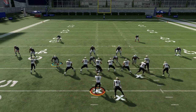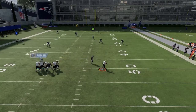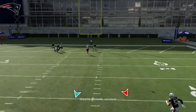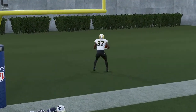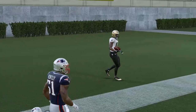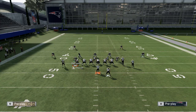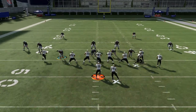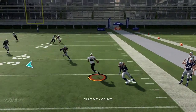I didn't do my steps but I still got the touchdown there so it really didn't matter. Again, you want to drag Matthews, motion Thomas, and right here he's just open for about 10 yards.